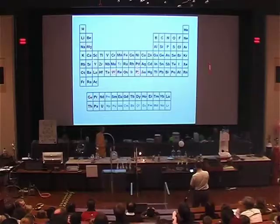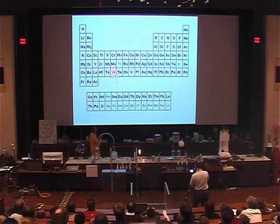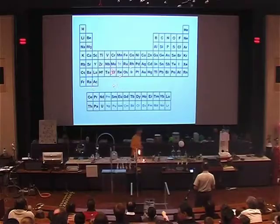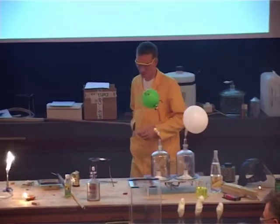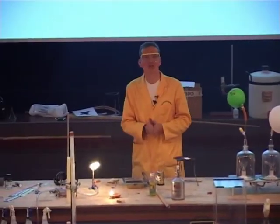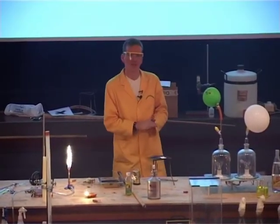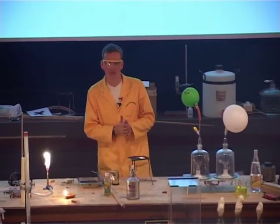Instead of platinum, another element was tried — tungsten. This is a tricky one, of course: the symbol for tungsten is W, named after Wolfram, a different name for tungsten. Tungsten has been chosen for light bulbs because it actually has the highest melting point of all the metals. Tungsten doesn't melt until over 3,400 degrees C.